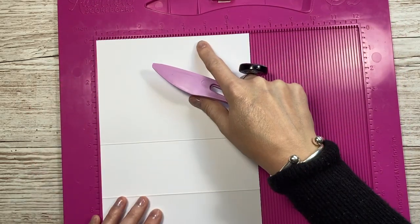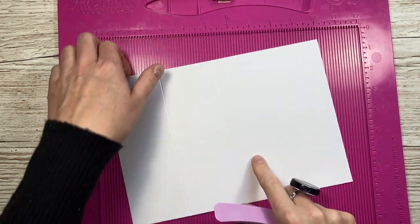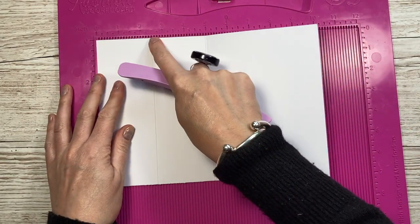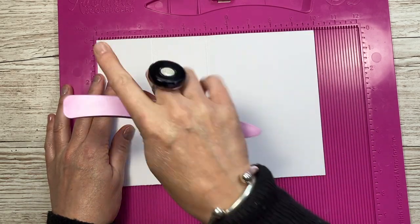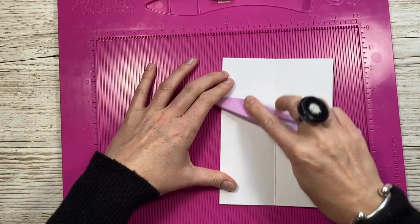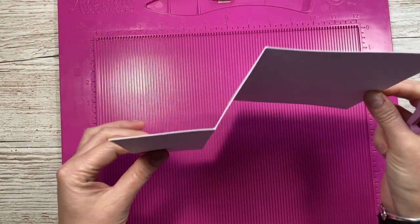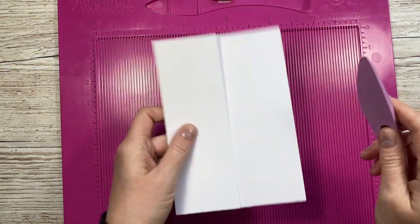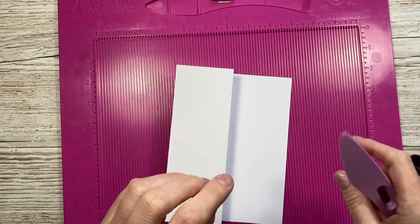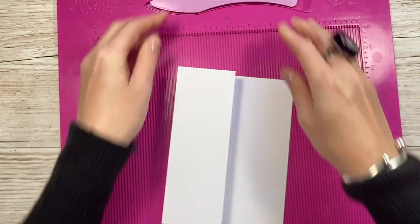Card number three - we're going to make a z-fold card. This is a piece of ten by seven. Along that ten inch side, score at two and a half and five. If you've got a pre-made five by seven card blank, just open it up and score at two and a half, as long as it's definitely five inches since pre-made cards can vary. You'll have a mountain fold on the five inch score line, and this one needs to be a valley at two and a half - and you'll see you get your z-fold.